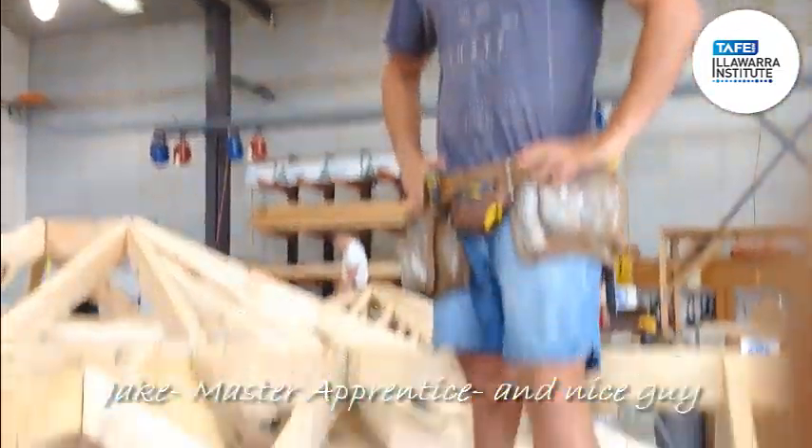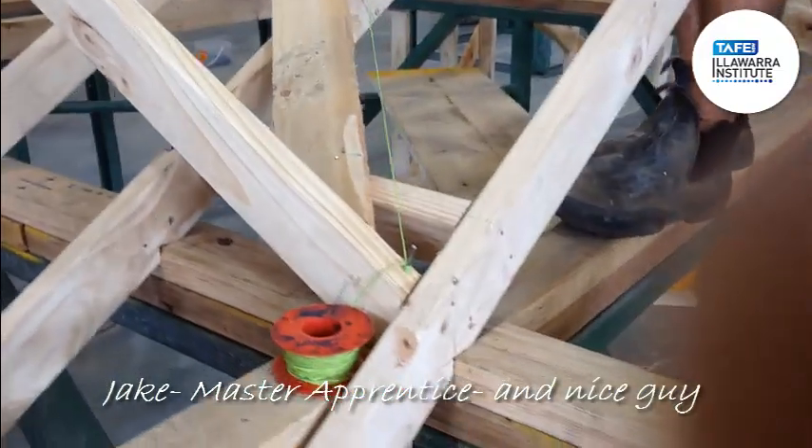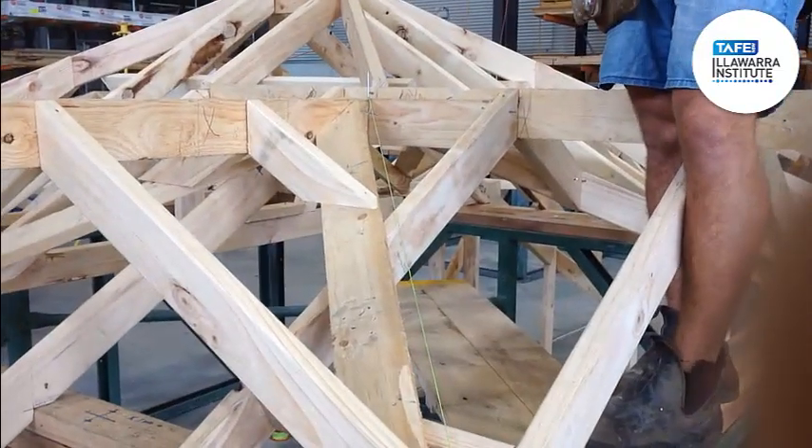How to work out the Scotch Valley. Jake is going to help us and show us how to work out the Scotch Valley. Alright, what have you done, mate? What's the first step?